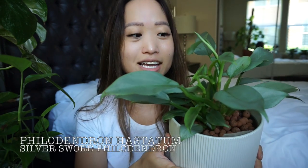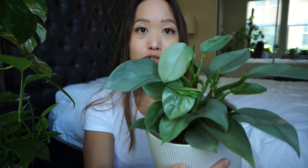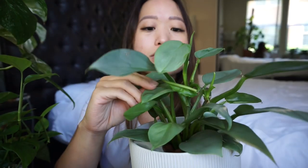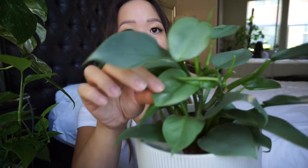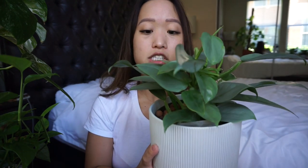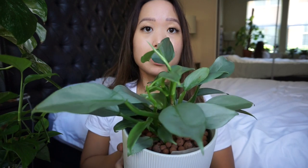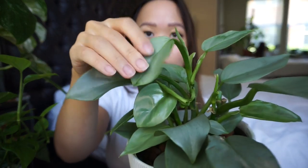This is my Philodendron Hastatum, or silver sword. I have been obsessed with this plant ever since I first saw it on Instagram before I even owned it. I got this one from Gabriela's Plants and it grew so much for me. Some of the newer growth looks more round — like this one, so cute, it looks like a little heart. When this plant gets more mature the leaf shape just completely changes. I just always look at this plant because this silvery blue color is just unreal.